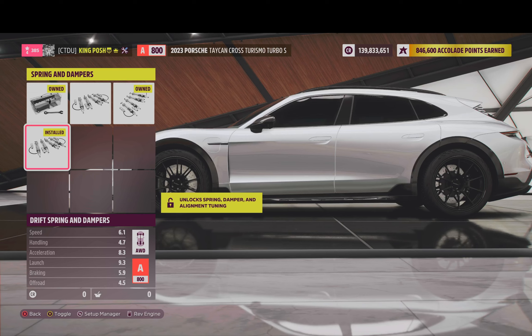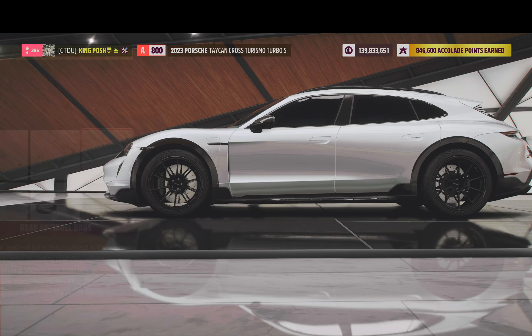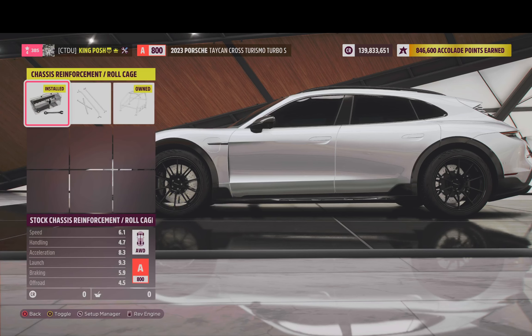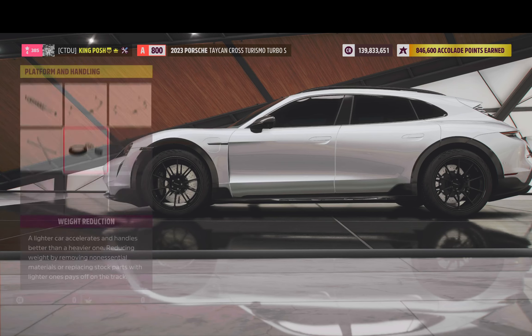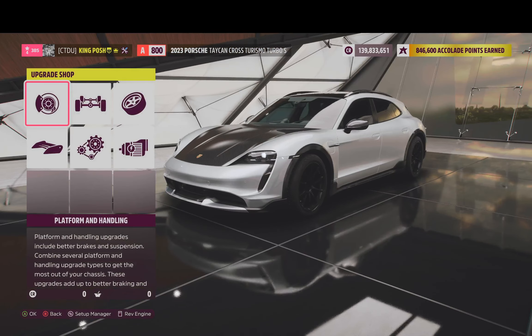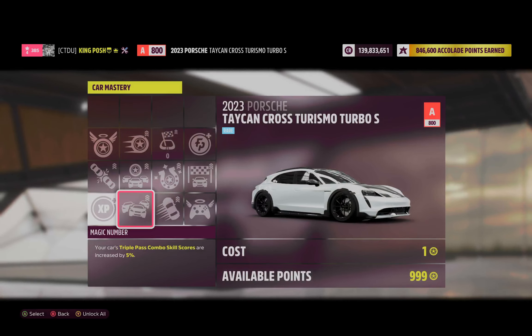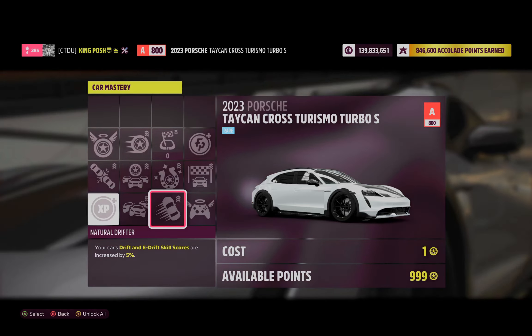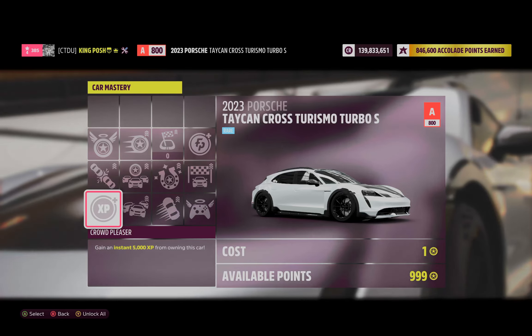We've got the drift springs and dampers, anti-roll bars for the front and the rear, no roll cage, and it's got a street weight reduction. All of that keeps you in the 750 horsepower range to stay in the A800. They definitely want you to go sideways with this car — at least they gave us a drift kit, unlike the other cars where they said go drift it with race suspension.